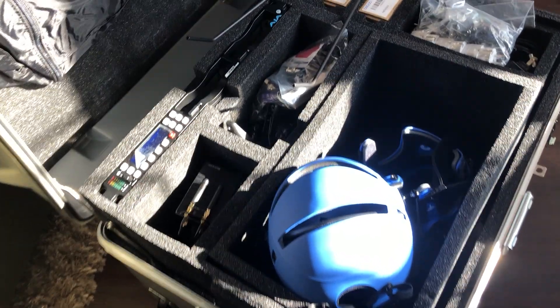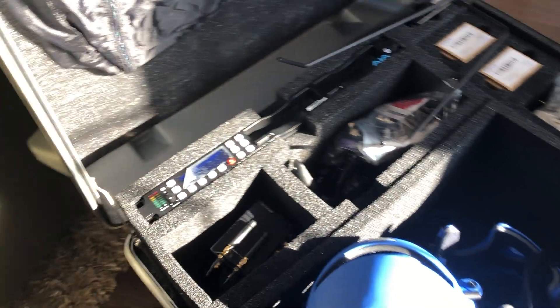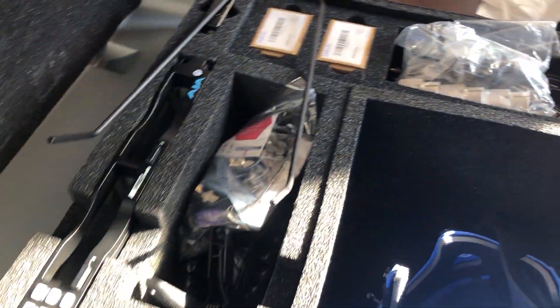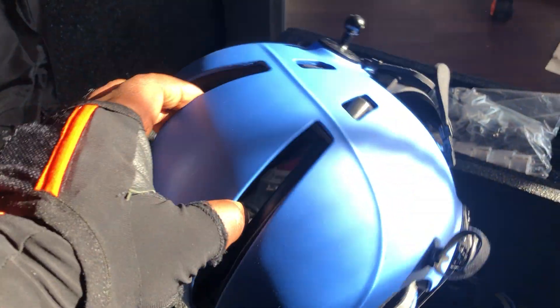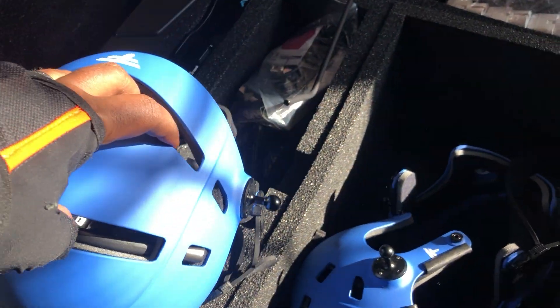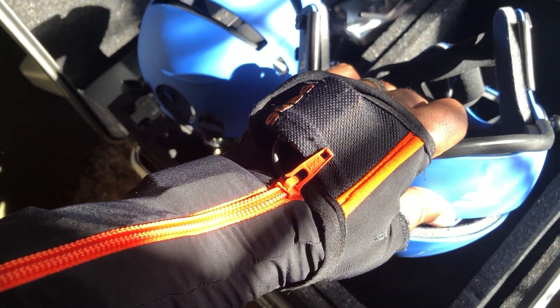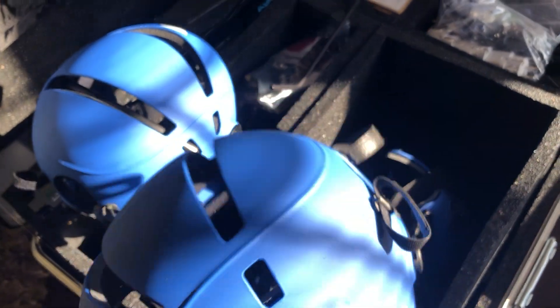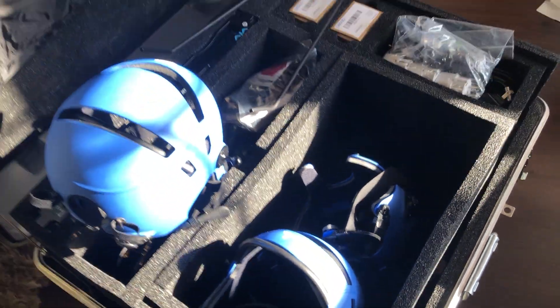Hi guys, welcome back to my YouTube channel. Today I received something exciting in the mail — this is the Mark 4 system from Facewear. It has really cool head-mounted camera rigs that are very lightweight — there are three of them. As you can see, I'm wearing the Xen suit, the MVN.